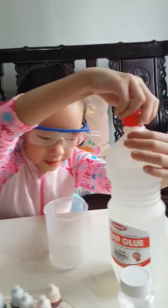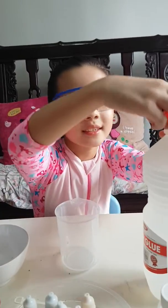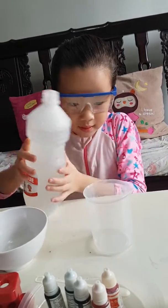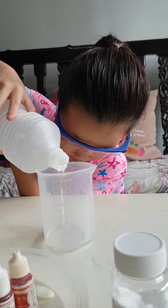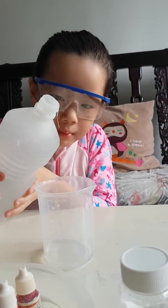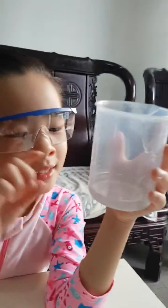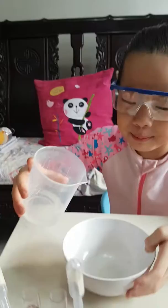So first, the clear glue. Put it at 50 ml. As you can see it's 50 ml, so we are going to pour this into the bowl.